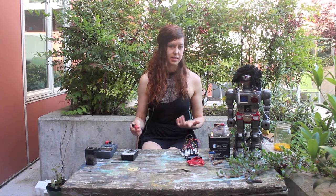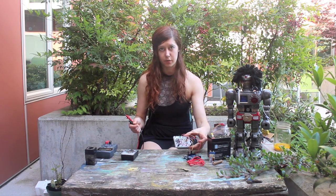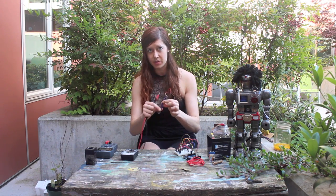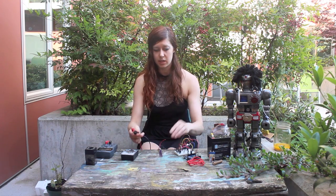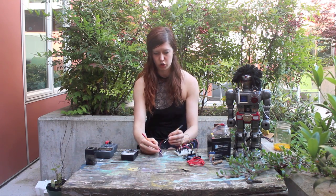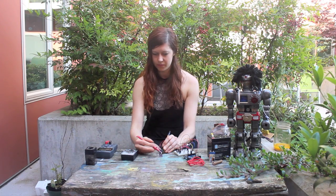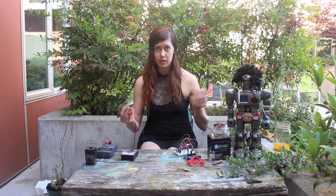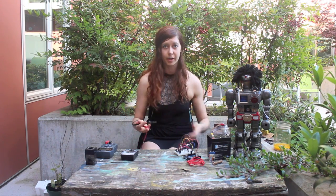The continuity setting is awesome because it can help you debug really easily. You can check things for shorts. For example, here's a sensor where some of the pads just came off. I can use this to check that there is a short between the two pads. Switch it to the right setting — yeah, that's bad. That means I can't use this anymore, so I'll have to swap it out for a new one. But at least now I know.